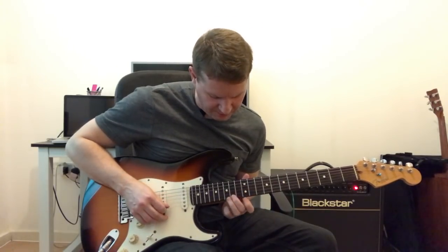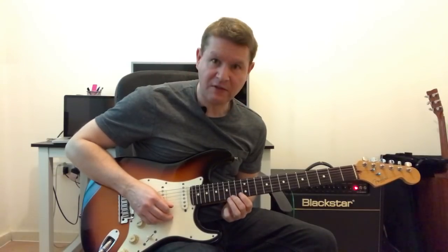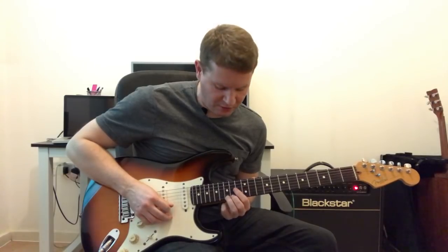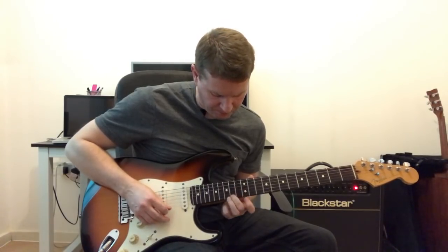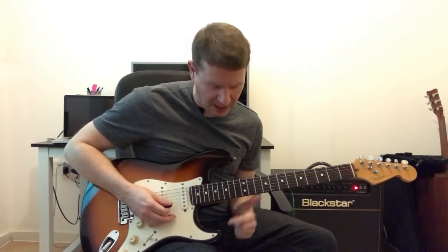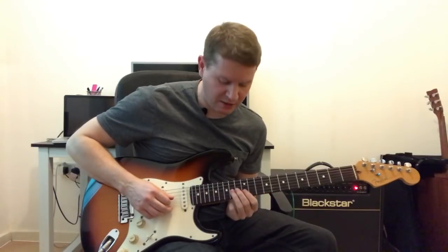Now we do this little phrase, which is the 2nd finger, and that's on the 1st string, 14th fret, and that then goes to the same string, 15th fret, and back to the 14th, and then to the 12th. So so far — 3, 4.